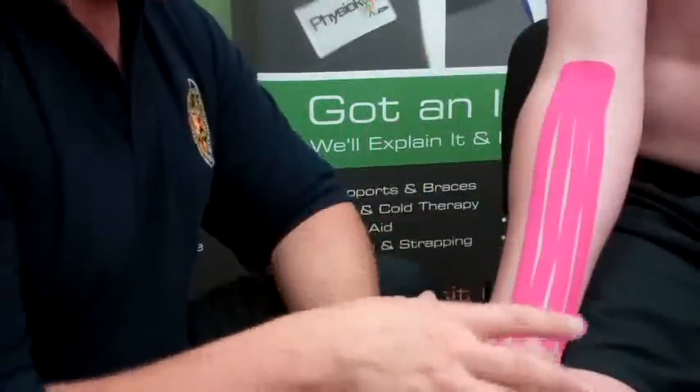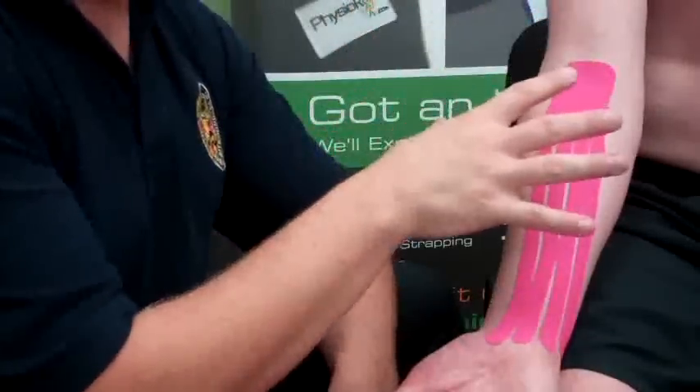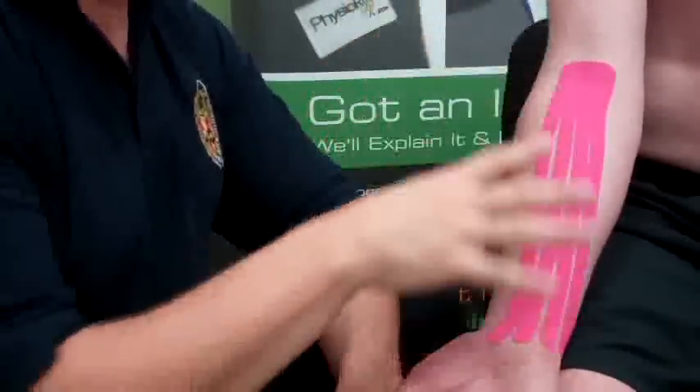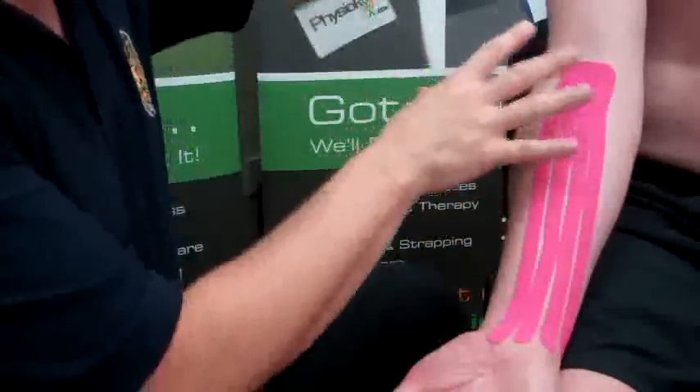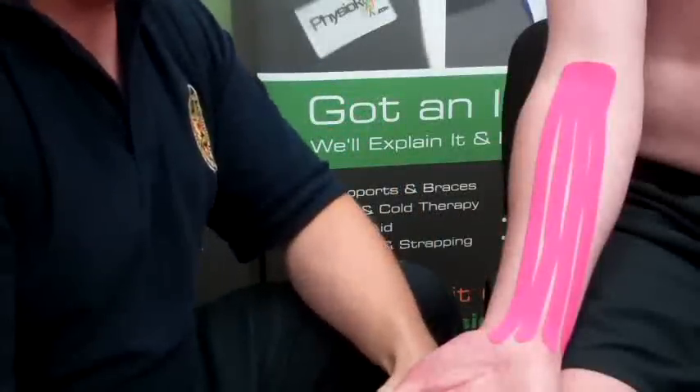Sometimes people suffer with lymphedema where the lymph nodes themselves have been removed, so they end up with swelling of the whole arm. This could just help — you can apply kinesio tape in different positions — and it may help remove some of that fluid from the lower arm as well.